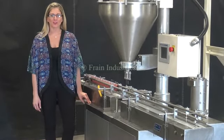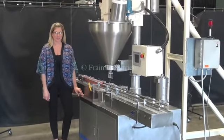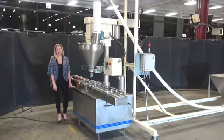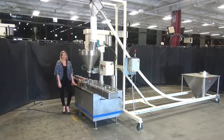Hi, I'm Katie with The Frame Group. Today we're cycling your Materiburt Single Head Auger Filler, which is integrated with an inclined screw feeder. We recommend you use the manual in its entirety before powering up the machine. The voltage on both units is set to three phase, 480 volts.